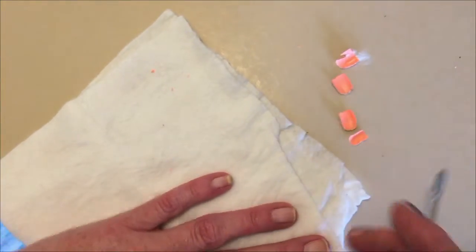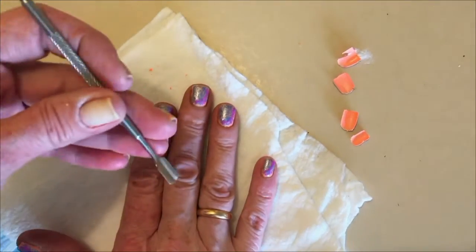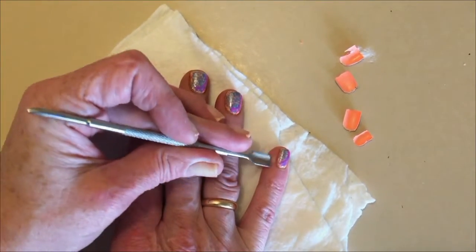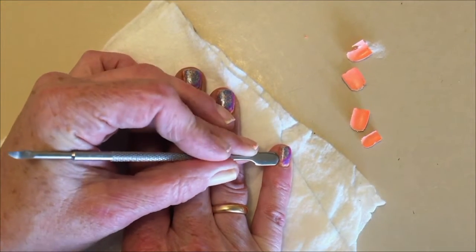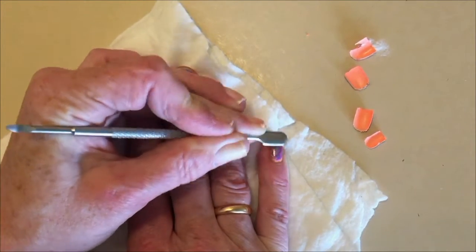Two favorites. I got the Picture Polish peel-off base coat, which is my favorite. And now I also have the OPI peel off.